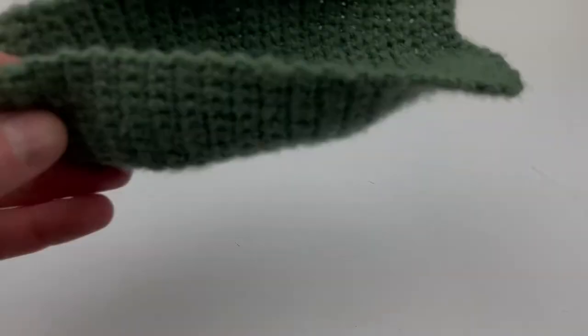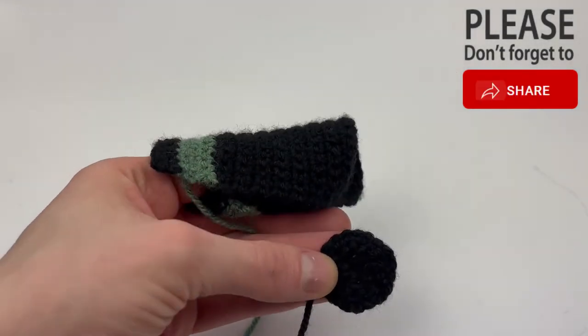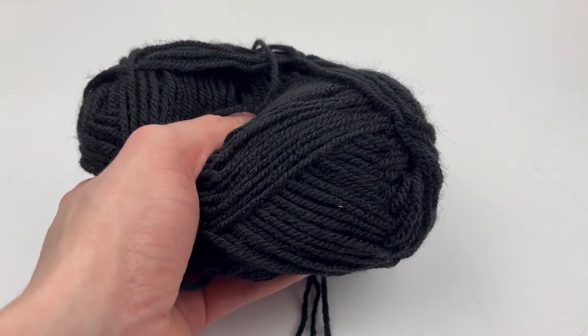Hello guys and welcome to part three in this video series where I show you how to make this small boat or fishing boat. In part one we made the big hull piece, in part two we made a deck and the pieces for the chimney or smokestack. In this part three we are going to make the cabin. I'm going to use a different color scheme — light green because it's picked up better by the camera, and the windows are going to be made with this black yarn.